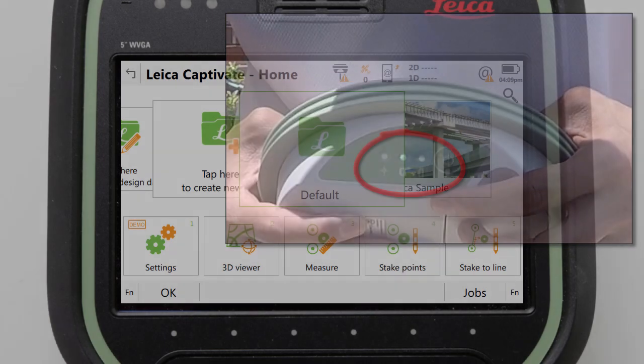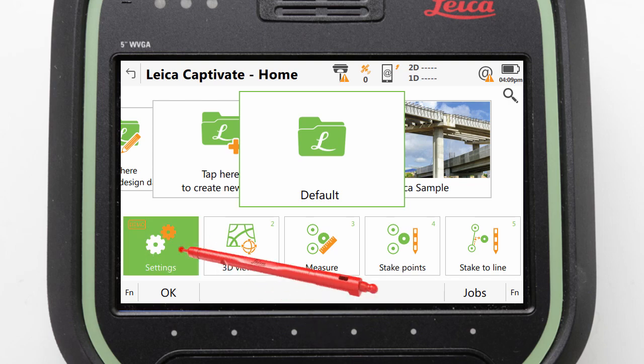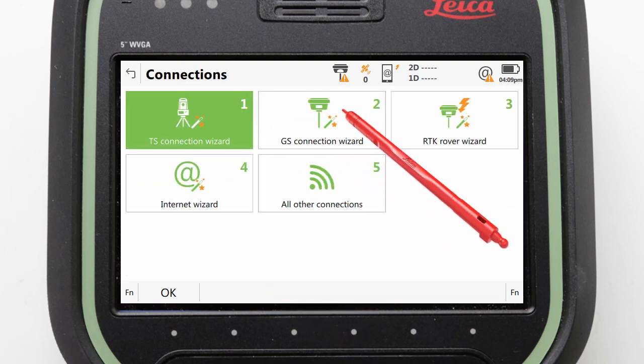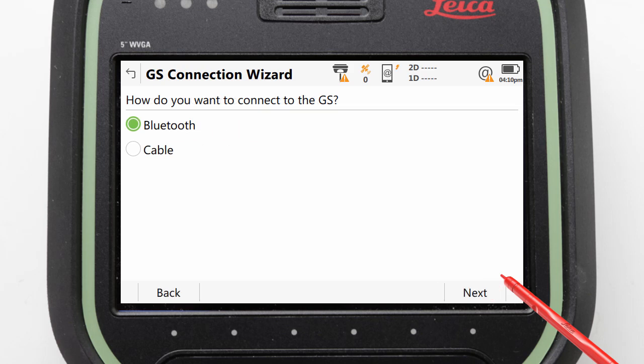For the rest of this video we should ensure to keep the GS07 within a few meters of the CS20, as we will connect the two together using the software wizard. For this we navigate to Settings, Connections, GS Connection Wizard, and ensure that GS07 is selected and press Next. Then we ensure Bluetooth is selected and again press Next.